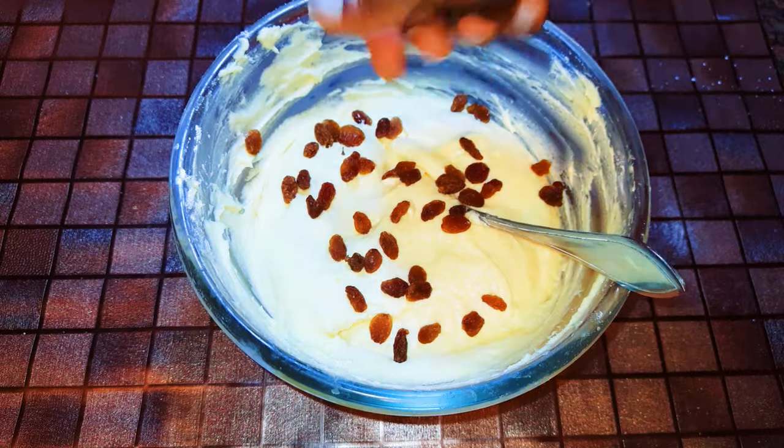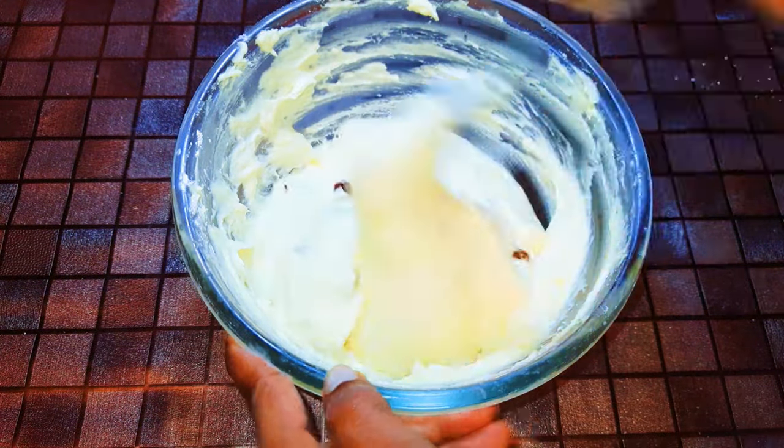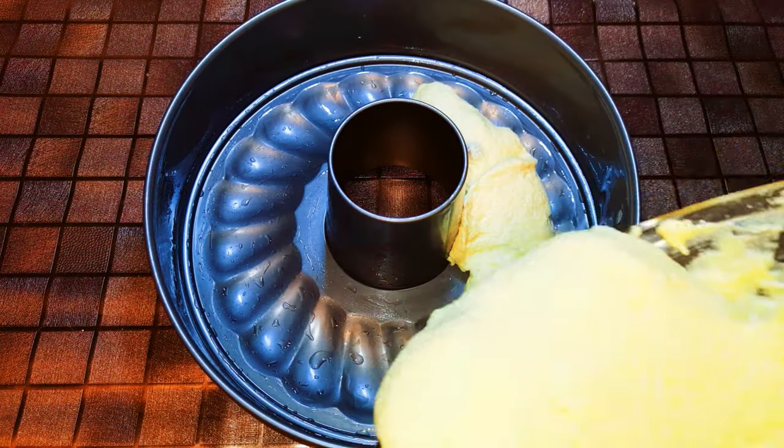Finally, I'll drop in some dried grapes. Then I'll get my cake pan and pour the mixture into it.